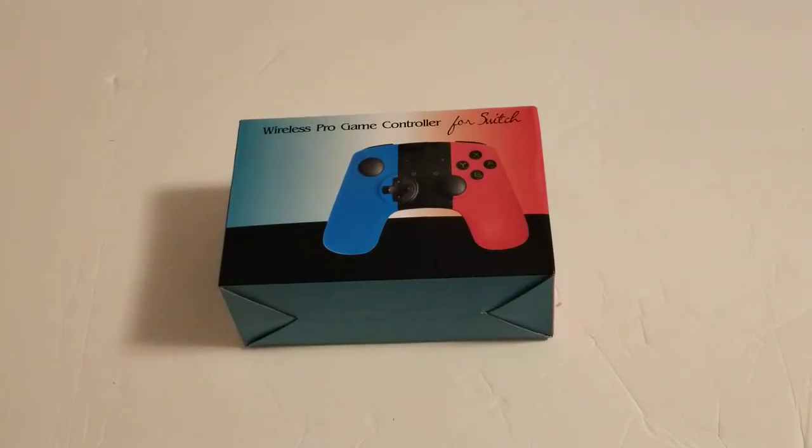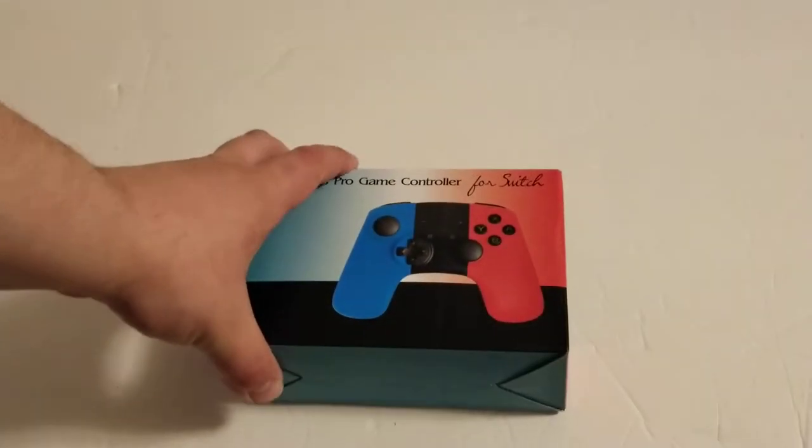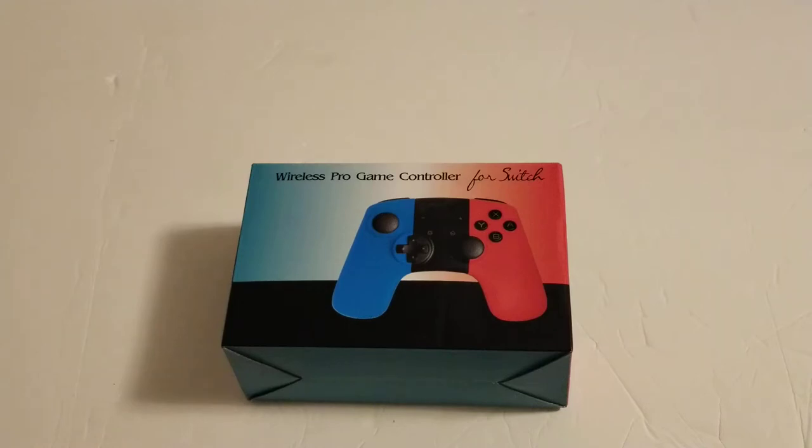Okay, so here is something I impulse bought because I don't know, whatever, it's freaking weird. But this is an Ouya-themed controller for the Nintendo Switch. It's like $25 on Amazon. It actually has a lot of features. It has the gyro, rumble, other stuff. It doesn't have NFC, but it has everything else. And it is themed like an Ouya controller.